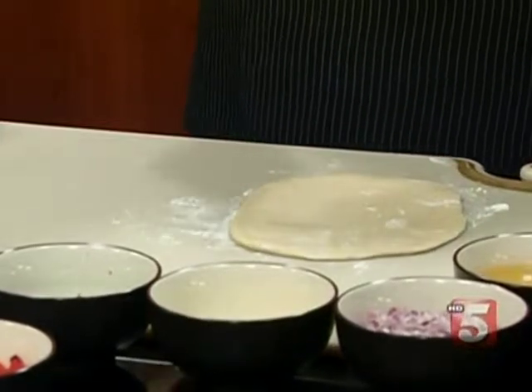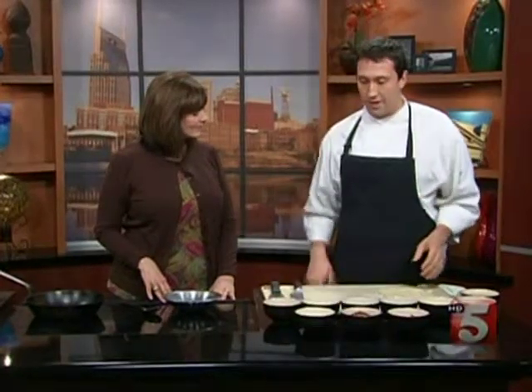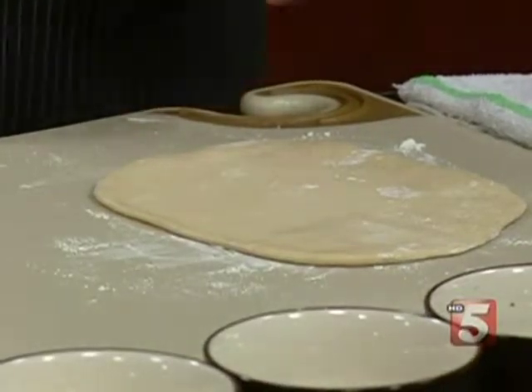Our dough is really simple, something you can make easily at home. It's just like a bread dough — we take out the yeast. It's just flour, milk, and baking powder, with a little bit of salt. You let it rest for half an hour or so and then you're good to go. You just need to roll it out and set it aside to stuff. We've got one ready to go right there.